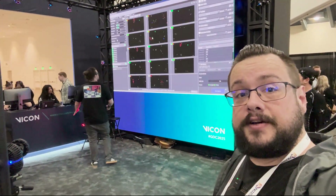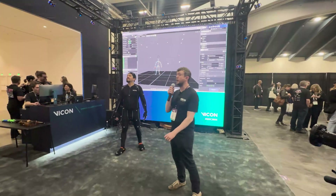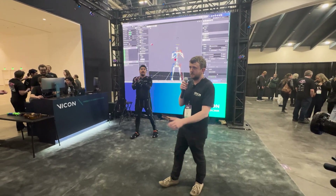I'll show some b-roll footage of some of the live mocap events. Thanks for watching. Who wants to see some motion capture? That's quite convenient because that's basically what we do.